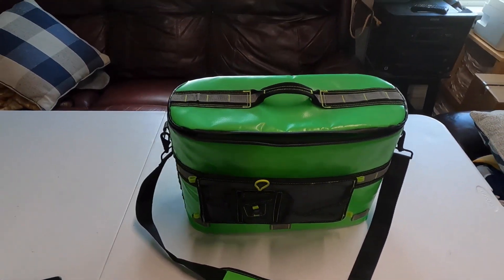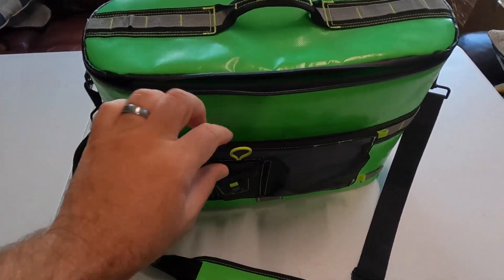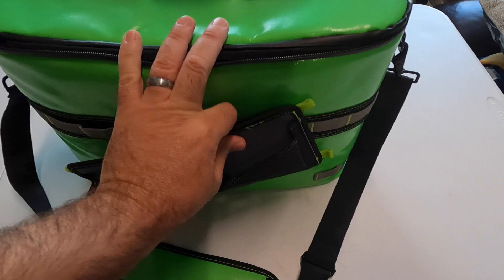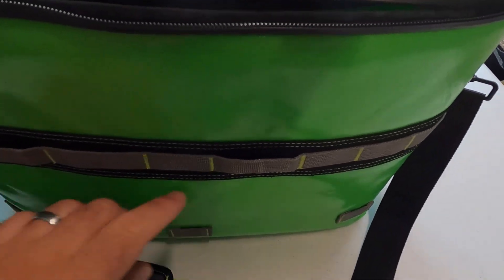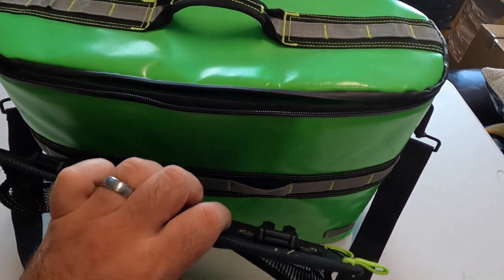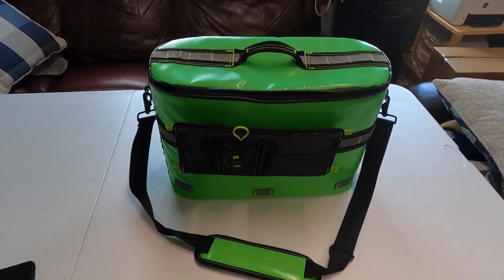This strap is really durable — as you can tell, I've used this several times on the water and it still looks brand new. If you don't want to use the strap, it's removable as well, so you can take that off. It clips right here with clips.